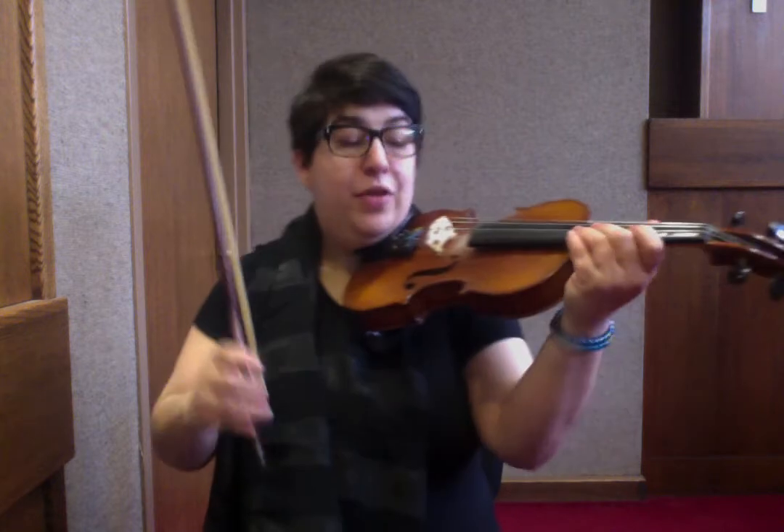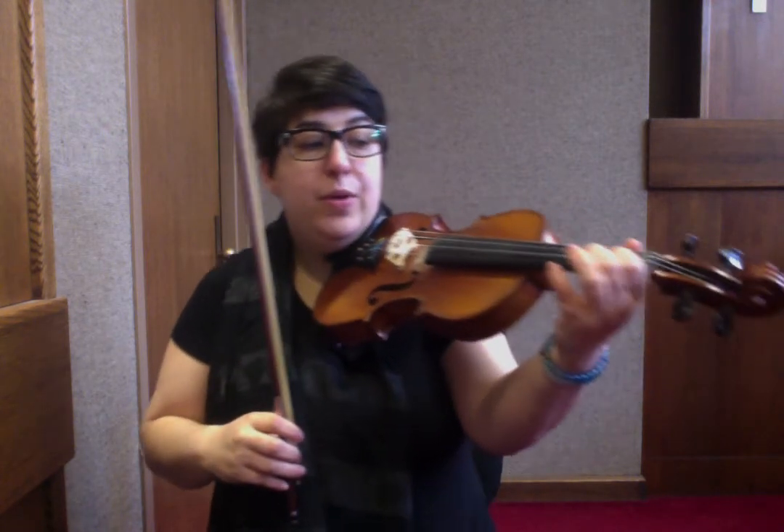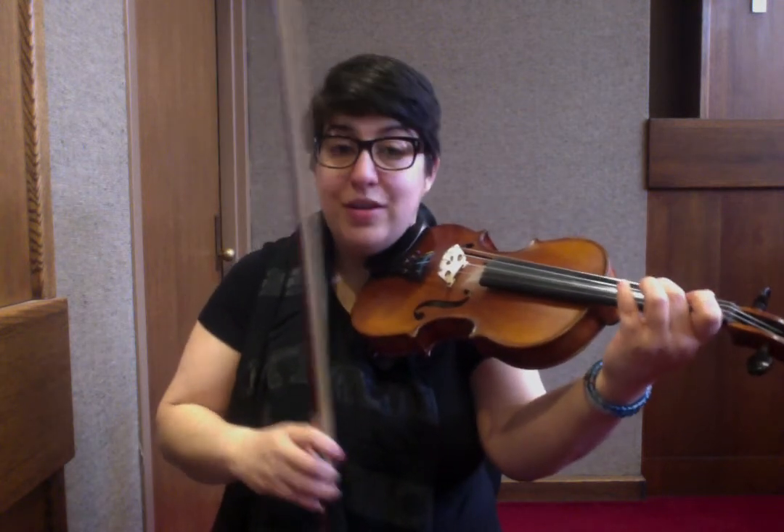So we're going to marry those two lines now. Question: E, 1, E, 2, 1, A, 1, 2. Answer: E, 1, E, 2, 1, A, 2, 1, D.